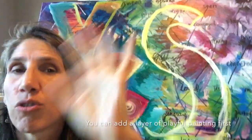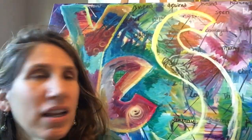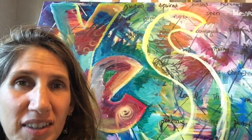I also mentioned in that video that if you want to, before you paint your 'yes,' you can put a layer of color over your web of things that you're saying yes to. This painting was already in process and had a layer of color and crazy stuff going on before I started creating the web, so you're seeing a lot of interesting stuff coming through from that back layer.